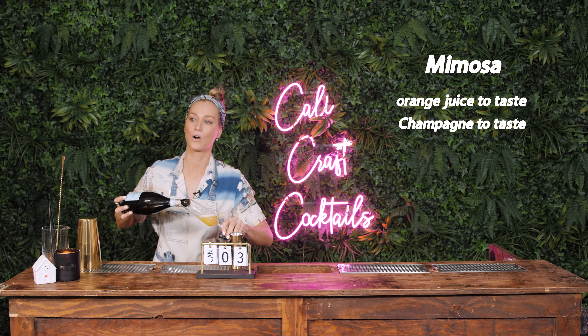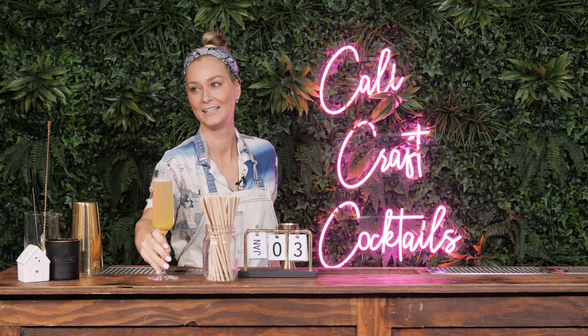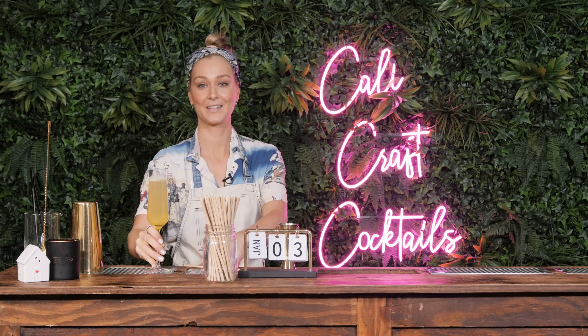I think it's like an ounce of orange juice — you don't really have to measure it. Want to try it? Jade's like in the corner like that meme. There you go, that's a mimosa.